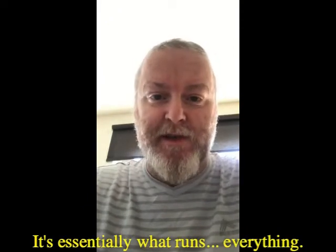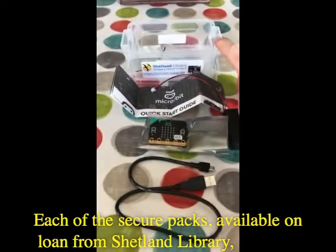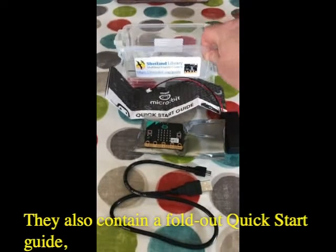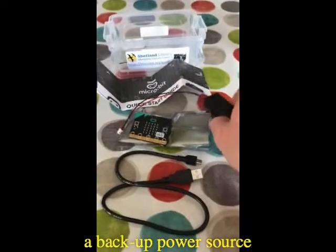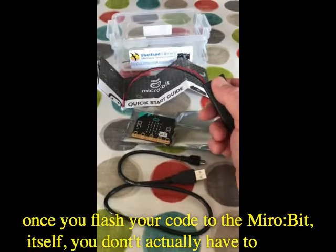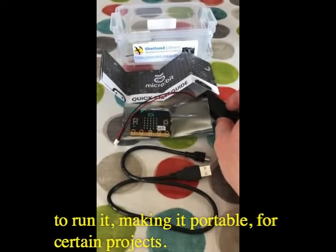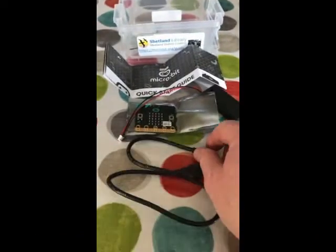Each of the secure packs available on loan from Shetland Library comes with a hyperlink to the bbc.microbit.org website and a handy guide page. They also contain a fold-out quick start guide and a backup power source — batteries will be required. This means that once you flash your code to the microbit itself, you don't actually have to be plugged into your computer or laptop to run it, making it portable for certain projects.